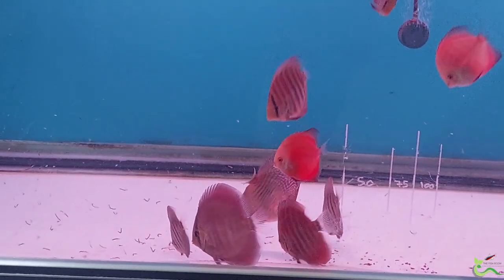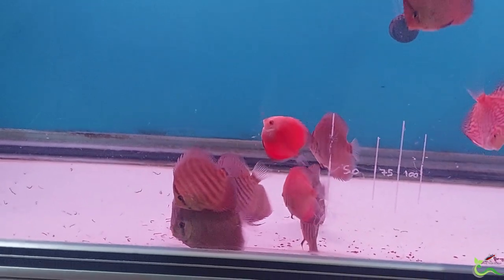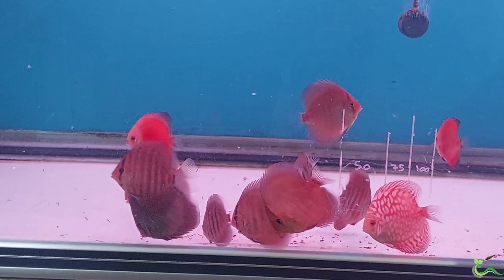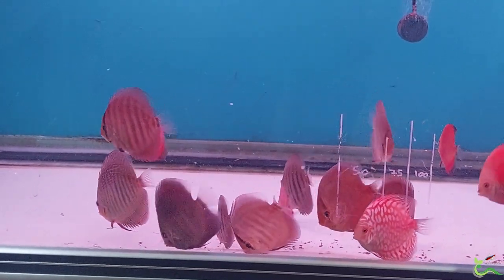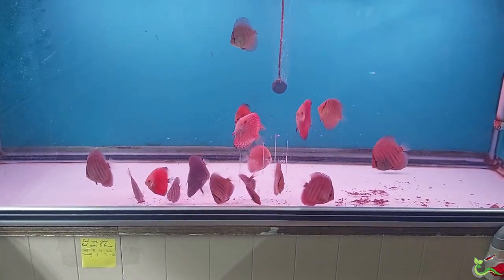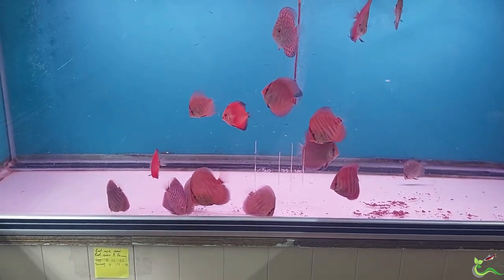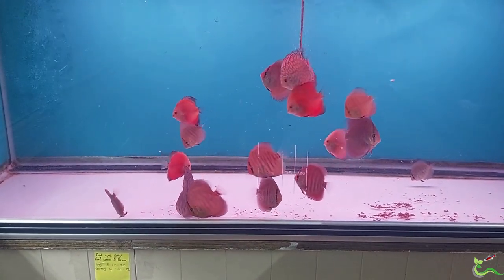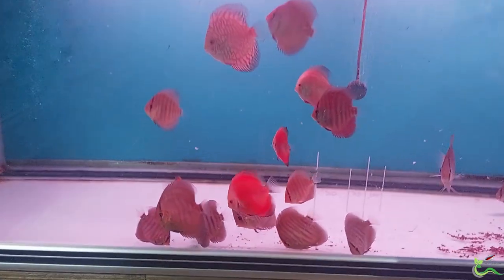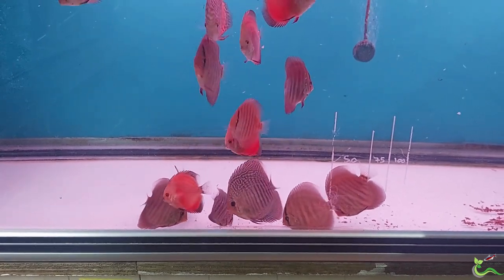Inside these boxes there are 20 little blister packs. Each blister pack weighs about 5 grams, and after defrosting it's roughly about 60 percent liquid that I could squeeze out and 40 percent solid. In those solids I can see whole bloodworms, whole brown shrimps, a little bit of chopped up white fish meat, maybe mollusk and crustacean like what it says on the package, and dotted amongst them are little pieces of green vegetation.